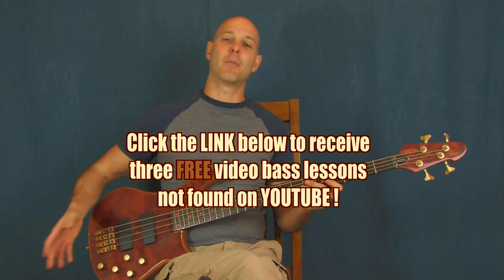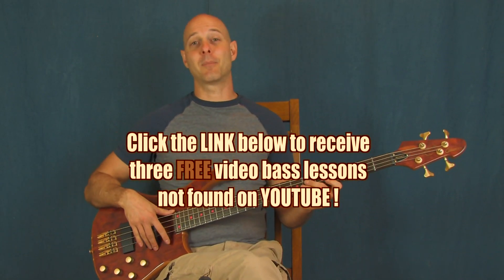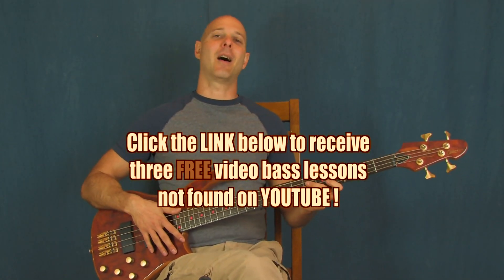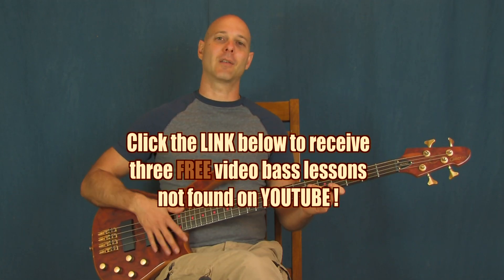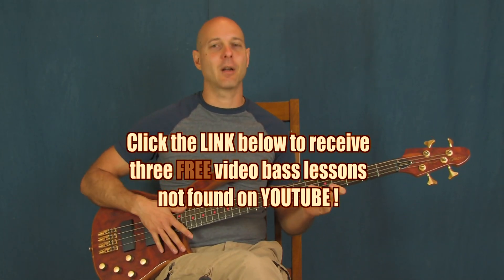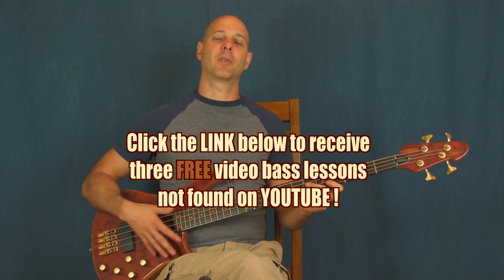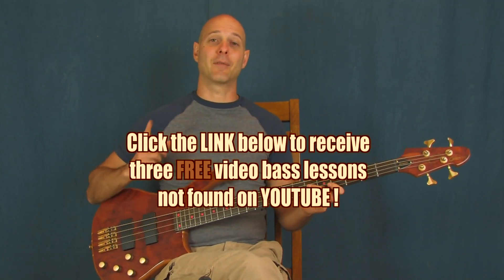Also down there, there is a link that will send you over to my Epic Beginner Bass DVD set that I'm really excited about. That's all complete — it's up there, it's good. So if you're very much a beginner on the bass, you're going to love it. If you've been playing for a while, there's some great stuff in there for you too. So definitely check those out.